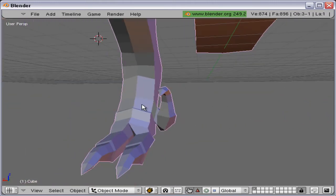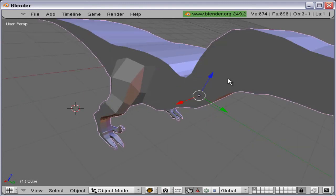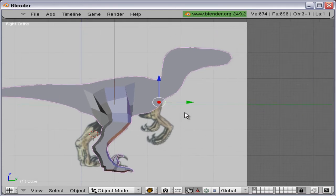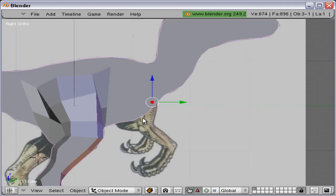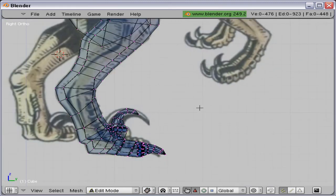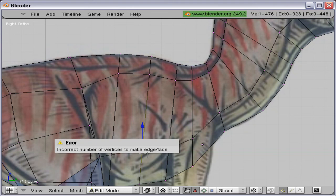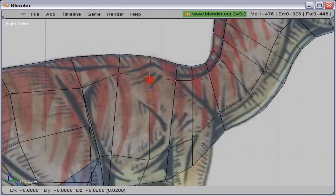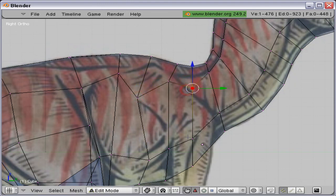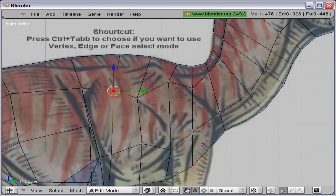I'll extrude that and make it a little longer. There we go — now we have a decent looking foot completed with claws. Let's get started with the hands and arms. Same procedure — it is the same procedure as making the legs: creating a circle of six vertices and deleting the faces.